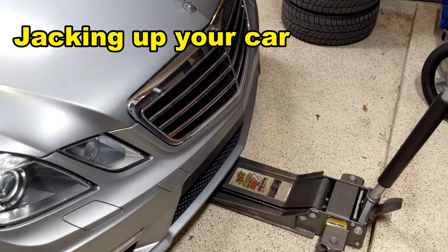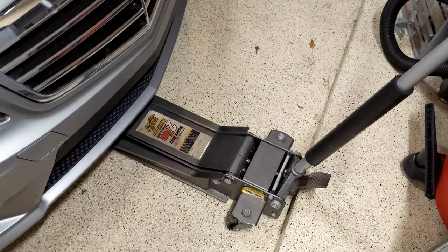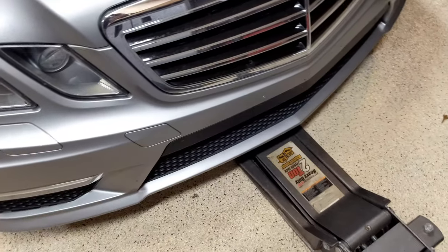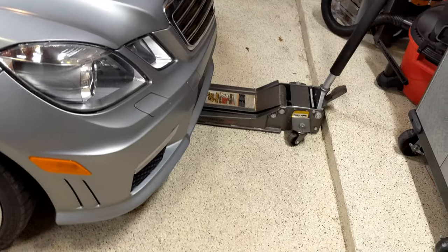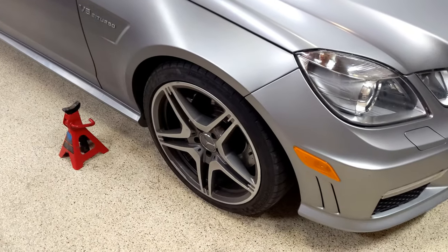If you've never jacked up your car before, I prefer to jack it up from the front. I have a really long jack from Harbor Freight which allows me to hit the front jack point underneath the car. If you don't have that, jack up one side so you can get a jack under the front, then place the jack stands underneath the front wheels.